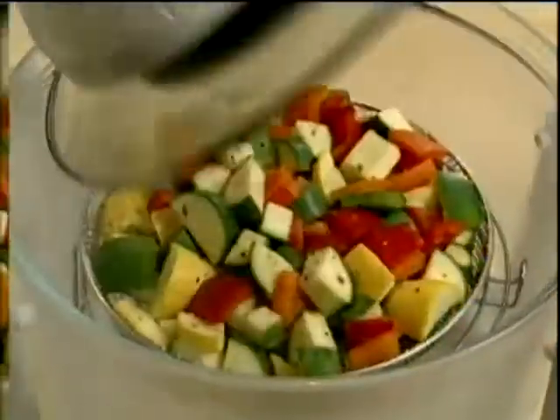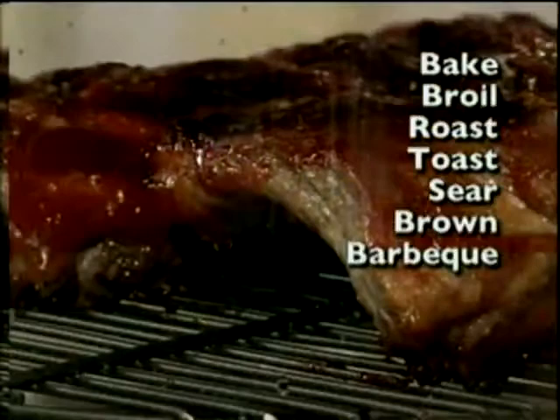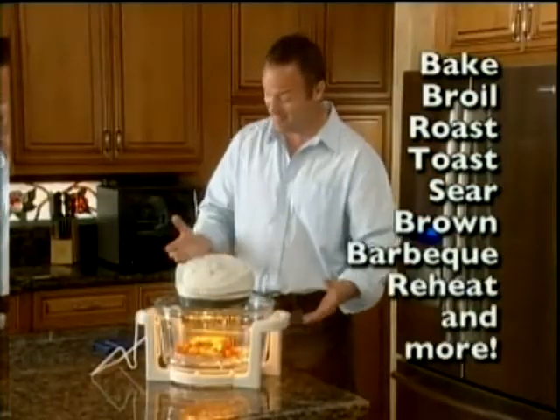Now, whether your food is fresh or frozen, you can bake, broil, roast, toast, sear, brown, barbecue, reheat, and more — faster than ever before.